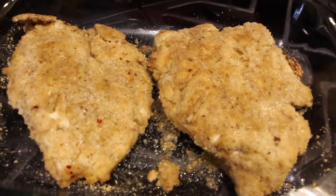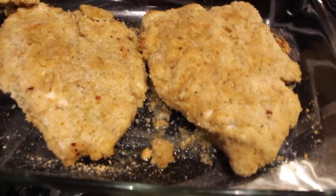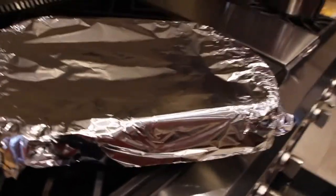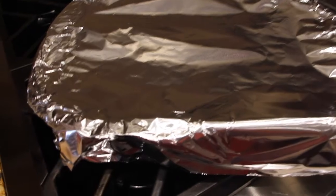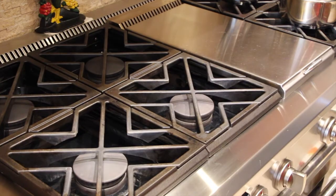My chicken's been in the oven for 15 minutes. It really smells good. So I flip them both over, put the aluminum foil back on, and give it another 15 minutes. Then I'll check to make sure my chicken is fully cooked. So back into the oven — just keep an eye on it.